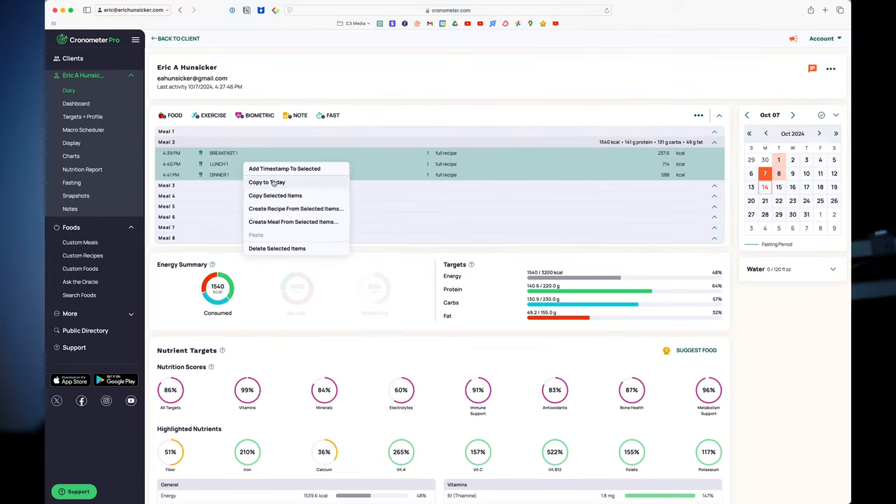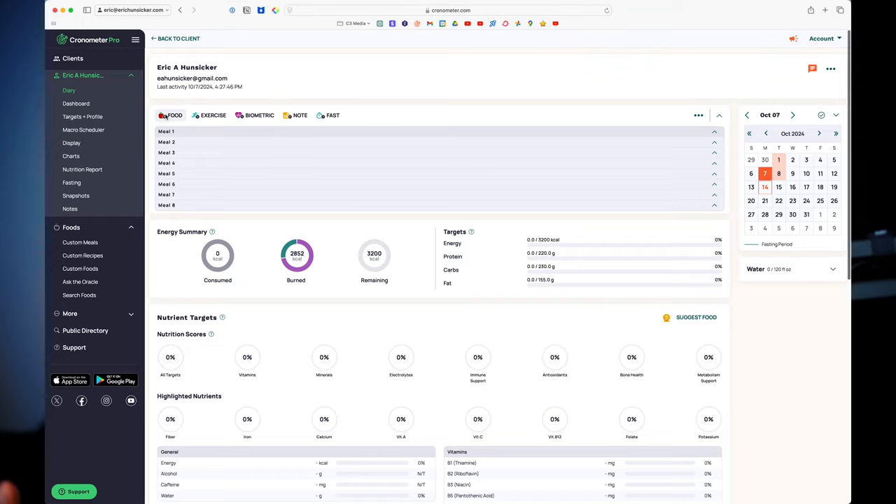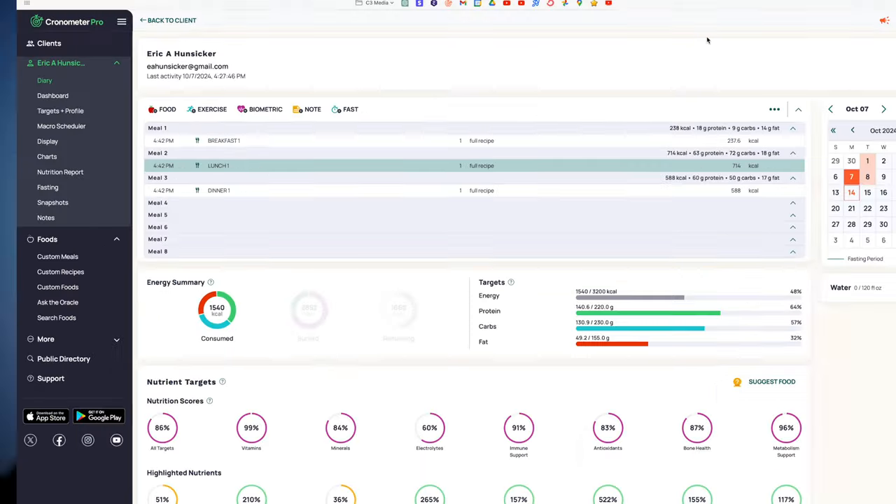Something super powerful: you can create a sort of meal plan. Let's say you eat the same breakfast, lunch, and dinner every day because you really want to reach your fitness goals and you know taking your nutrition seriously is one of the best ways to do that. You can create a recipe for breakfast, a recipe for lunch, and a recipe for dinner, then create a fourth recipe that combines all those recipes — call it 'day one' or whatever. You'd be able to have your entire day of eating plugged in at once.